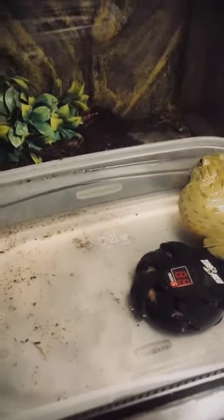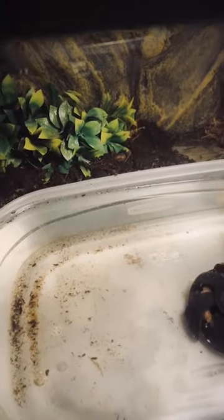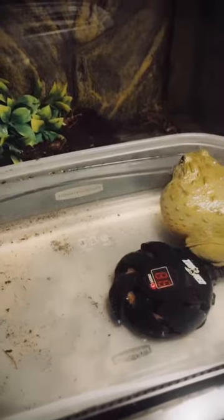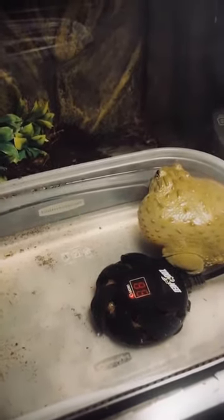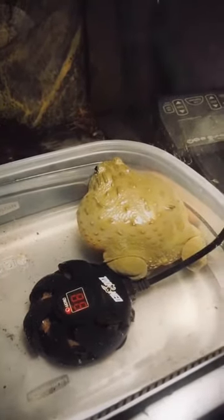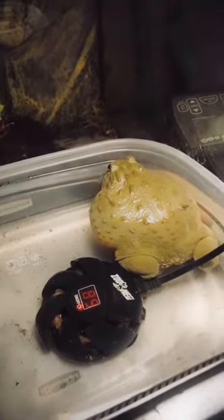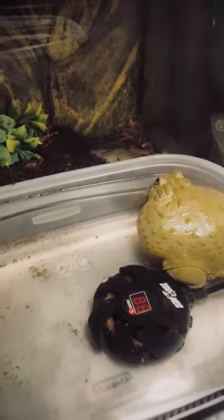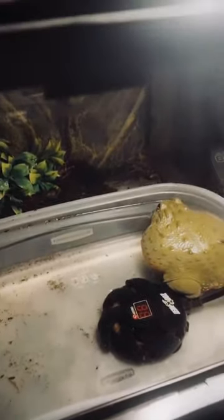For feeding, juveniles should be fed every single day or every other day — no exceptions. If they will not eat, still leave them in a tub for 15 minutes and let them eat as much as they want. Pudgy eats three to four times a week, which is recommended for an adult. She's a young adult; sometimes I'll feed her more, but right now it's three to four times a week, for 15 minutes, as much as she wants.